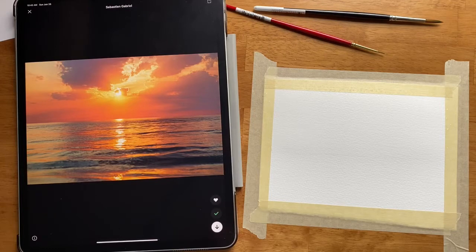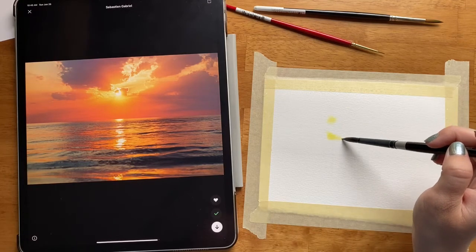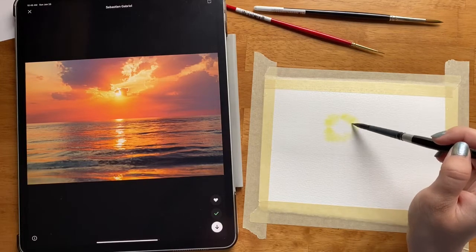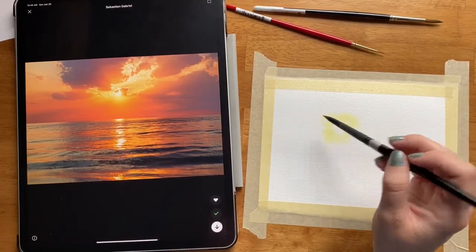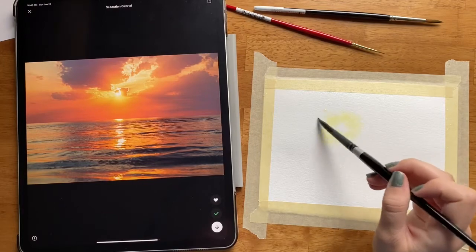In order to do that I'm going to take some yellow — you can't see my palette off to the side here — but I'm taking some yellow and putting a lot of water in it, and then I'm just going to paint like a big circle like this, leaving the white space. That is where the brightest part of the sun is going to be.